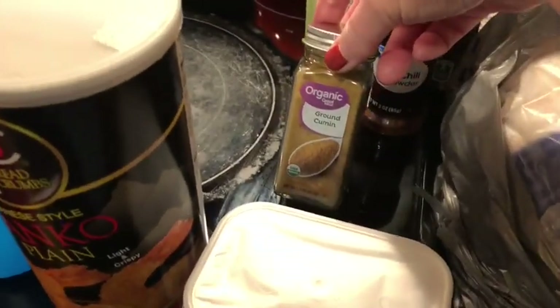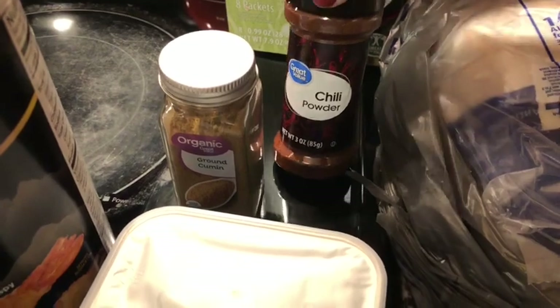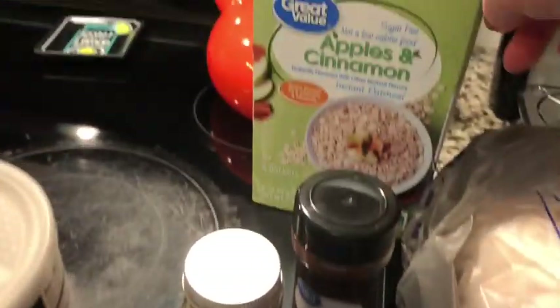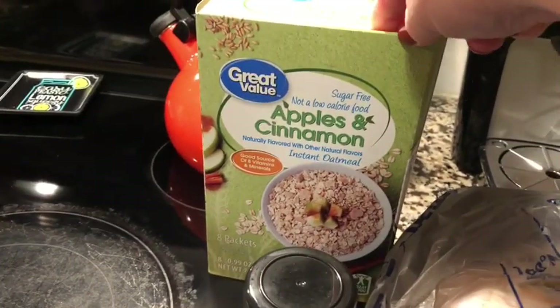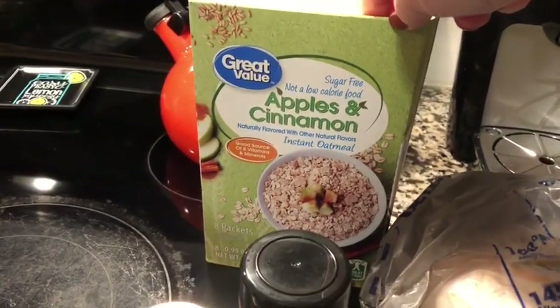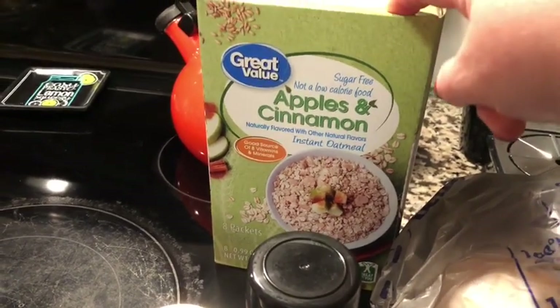I was completely out of cumin so I got more. And I'm just about out of chili because I've been making a lot of that lately, so I got more. I finally got some oatmeal — I've been without now for three Thursdays in a row, but I am going to start having more oatmeal in the morning.